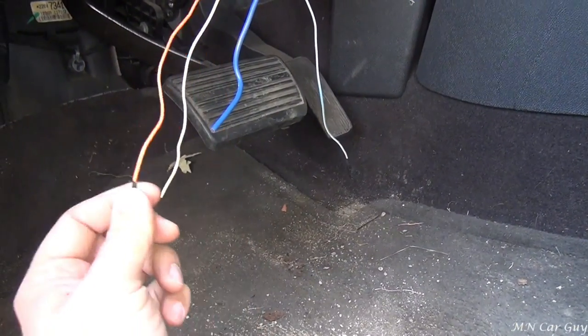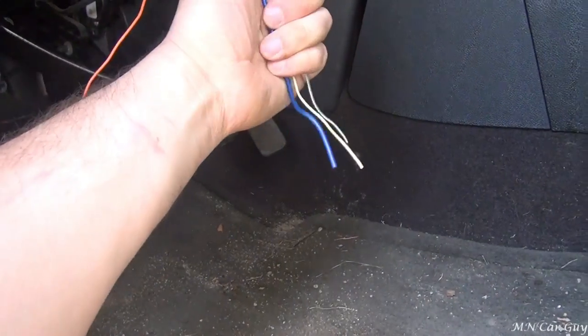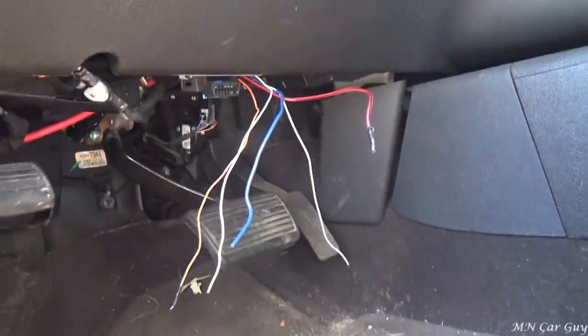We're going to use all of them except for the orange one - that one's not needed. The four wires that you saw on that harness match up with these four right here, and I'll show you how to do that in a second. But before that, we're going to go under the hood into the engine bay.